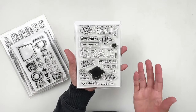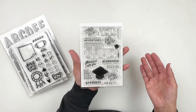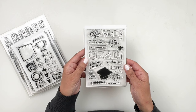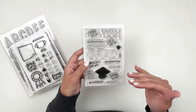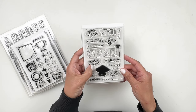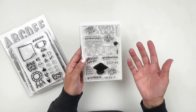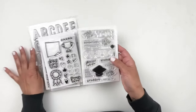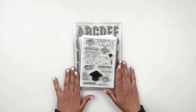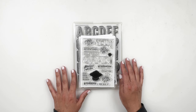Last but not least with the stamps, we have a graduation stamp set. My son will be graduating in 2025, so this is perfect to have in my stash. It has 'Bold Grad,' 'And Just Like That,' 'Graduation Ceremony,' and 'Party.' My sister is also graduating in May, so it'll be perfect to document her as well. Those are the add-on stamp sets — now let's look at the new goodies available at Studio Calico.